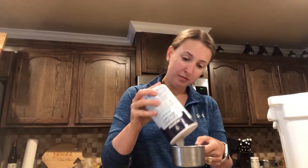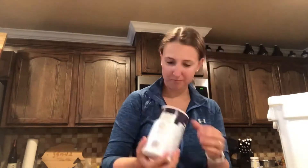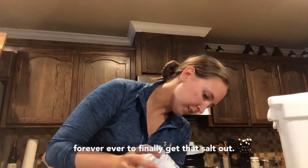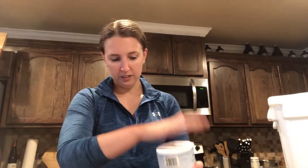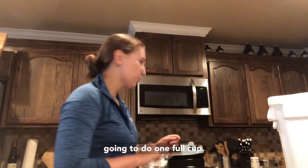A cup and a half of salt. The humidity down here, y'all — it's been crazy. All the salt was sticking together and it took forever to finally get that salt out. That's close enough — most of the cup. About half a cup granulated sugar — so we're going to do one full cup.